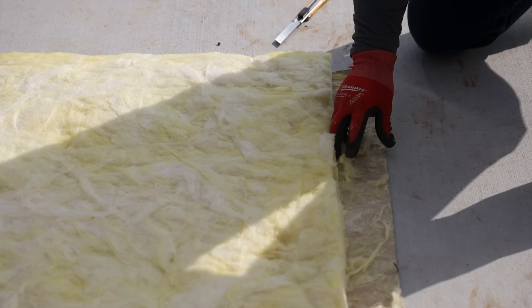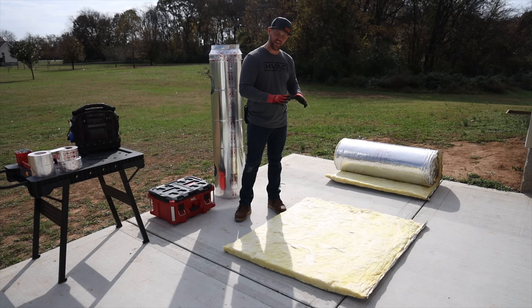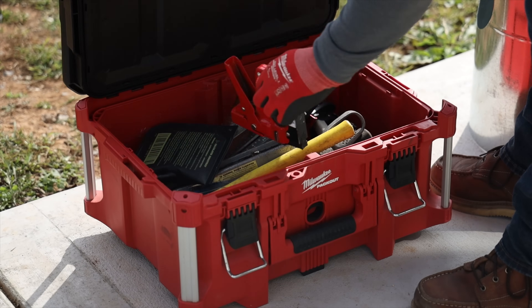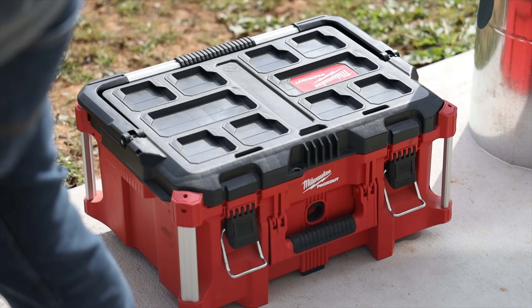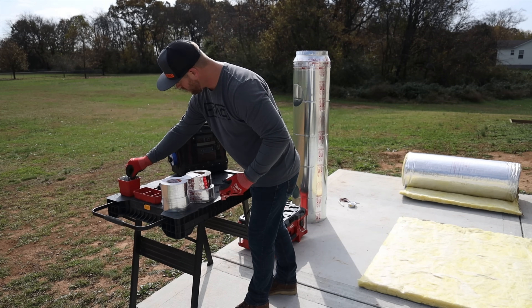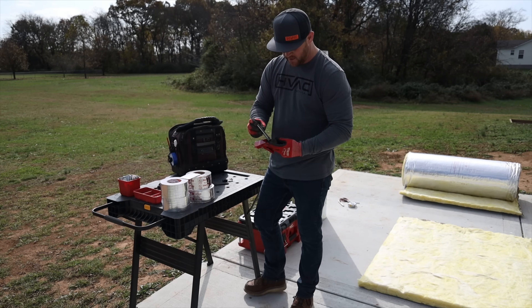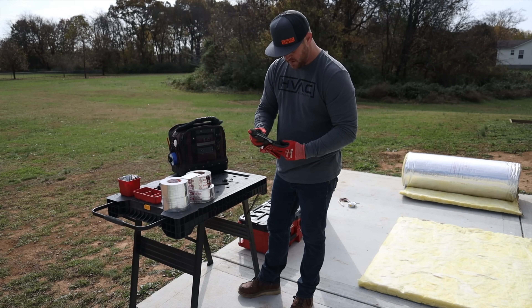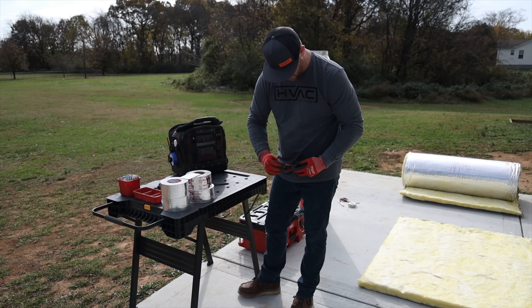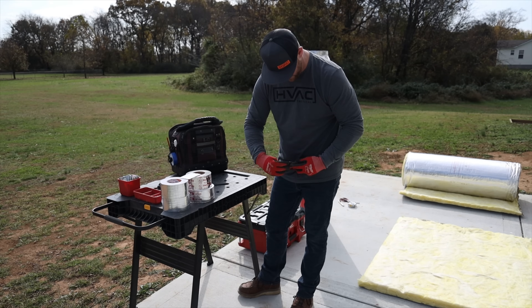Now that you've got the insulation laid out, it's tabbed and ready to go. You just need to get your stapler loaded with some staples and then you'll be ready to lay the pipe down and get it wrapped. What I like to do is get everything prepped and ready — get your staple gun loaded up — that way everything is right there next to you and you're not having to fumble around for anything.